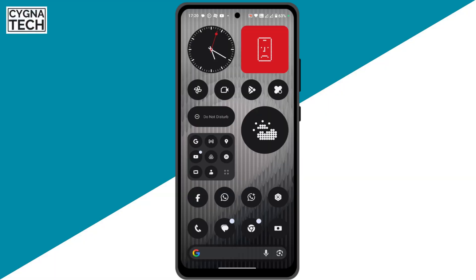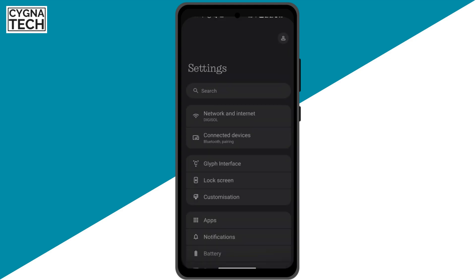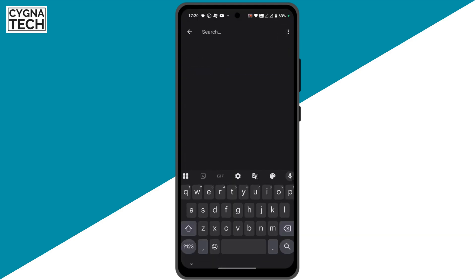So the first thing is get hold of your Android phone. Once you do that, get to settings directly. Once you get to settings, just do a search for theft protection.